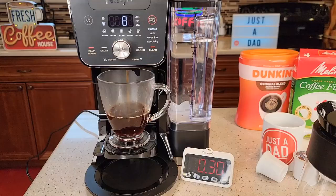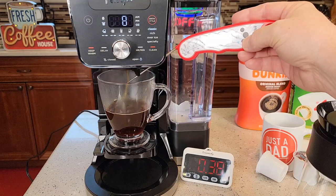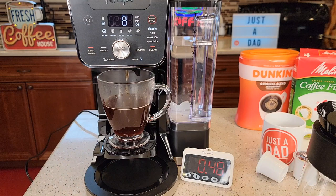It starts brewing right away. It's a very fast and very quiet coffee maker. There's where our coffee's coming out. There are little status lights going across the display to let you know the status of the brew — that's the case for any brew, even a full pot of coffee.